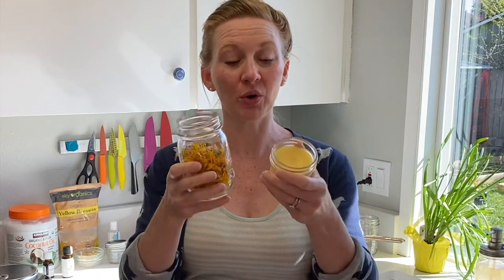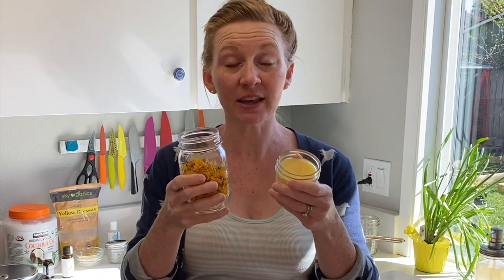This one is gonna be a lifesaver — or a hand saver. I've been doing an awful lot of working in my yard and my garden lately and my hands are taking a beating, that in addition to all of the extra hand washing we've all been doing lately.